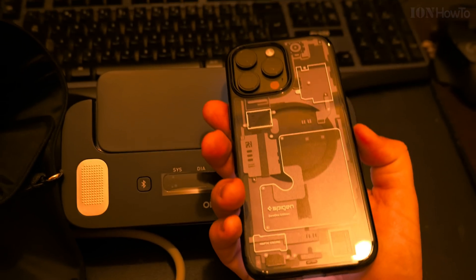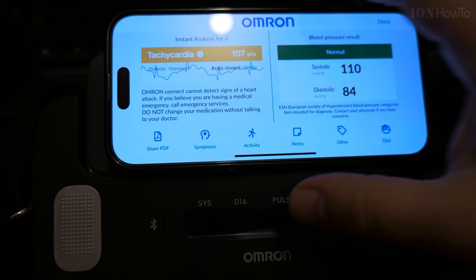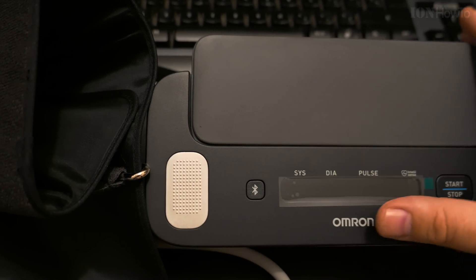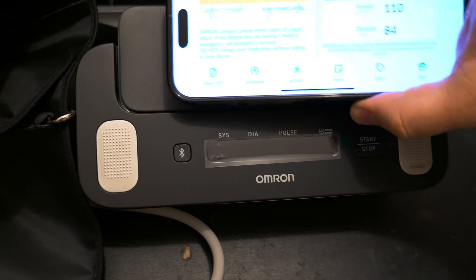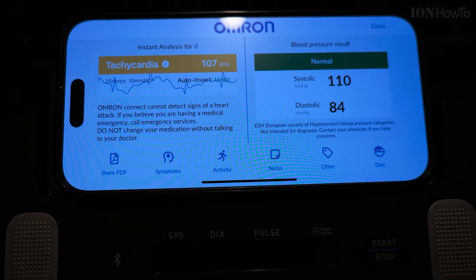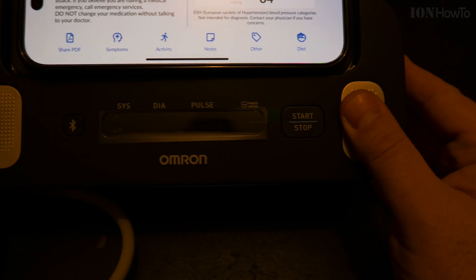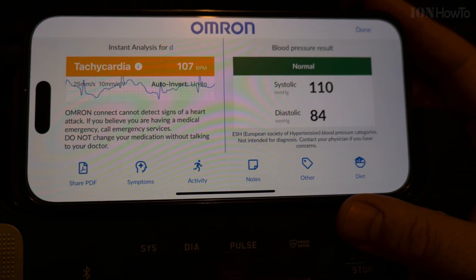It shows 110 with 84, which should be okay — pretty normal. The ECG is all over the place because I was moving my fingers and I didn't dry my fingers. So when you do this, make sure the fingers are dry. So now I got some kind of a normal reading. We did a test reading, and for someone who was a bit tensed doing the video in an uncomfortable position, you should really be relaxed when doing this and have the fingers really moist. At least I got something normal out of it.